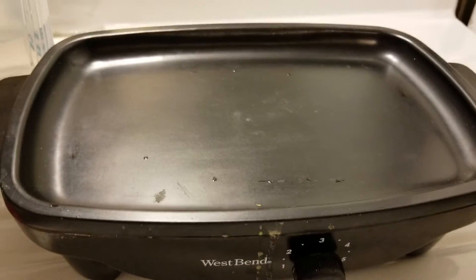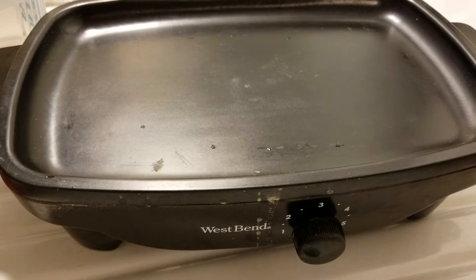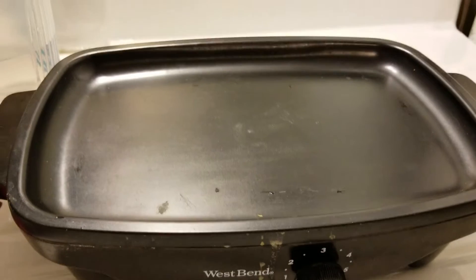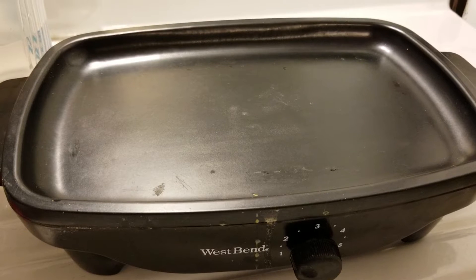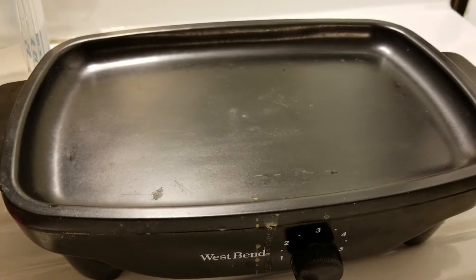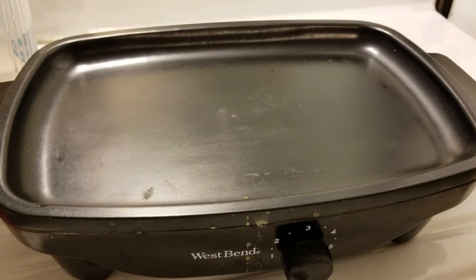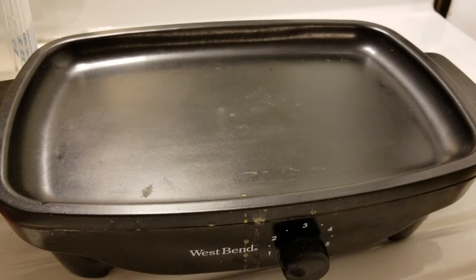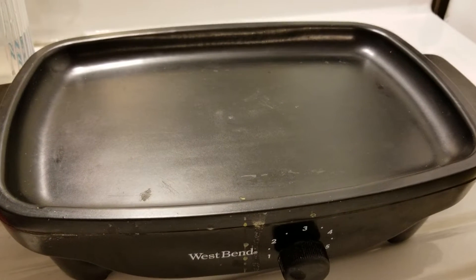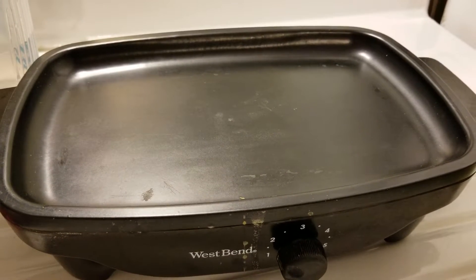Hello YouTubers, this is my slow cooker. I'm showing it to you like this because it comes with this awesome griddle that takes kind of a long time to heat up, but once it's hot you can cook hot dogs, hamburgers, whatever you want on here. I've done onions on here. When you have everything on the stove and you need one more thing to cook, this works.